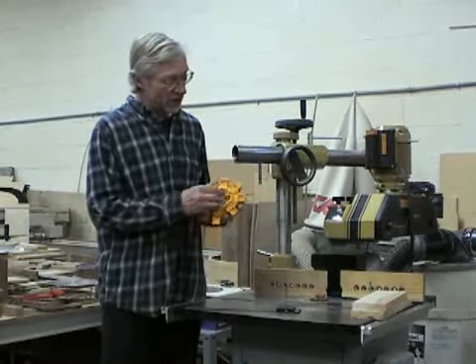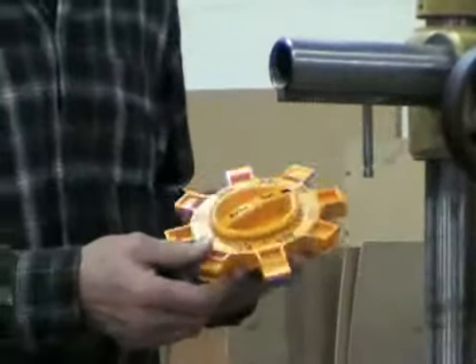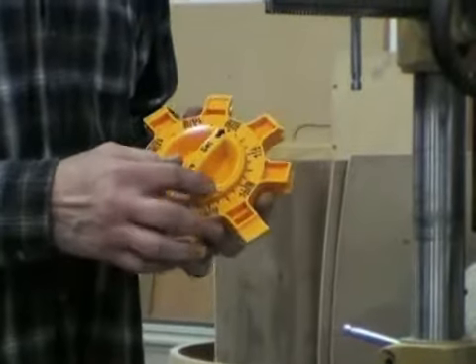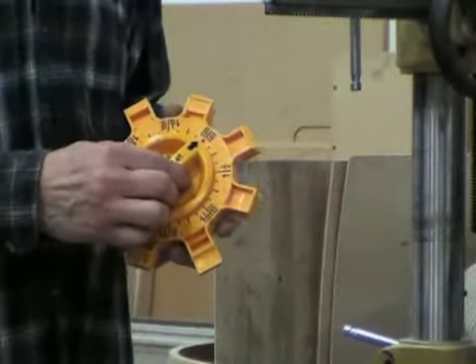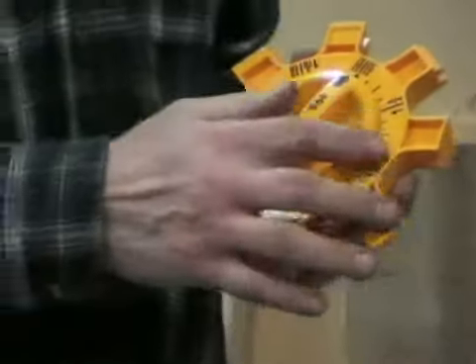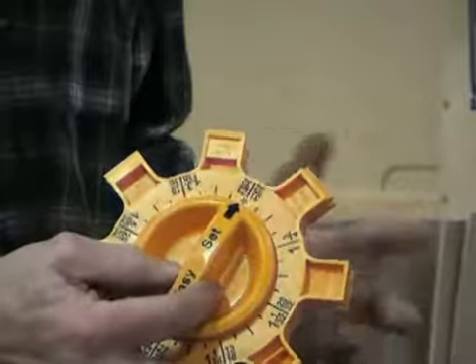The jig itself has eight profiles, some of which I just mentioned, which includes the reversible router bit. The idea is that by setting your stock thickness on the dial, it's going to get you very close to a flush joint.